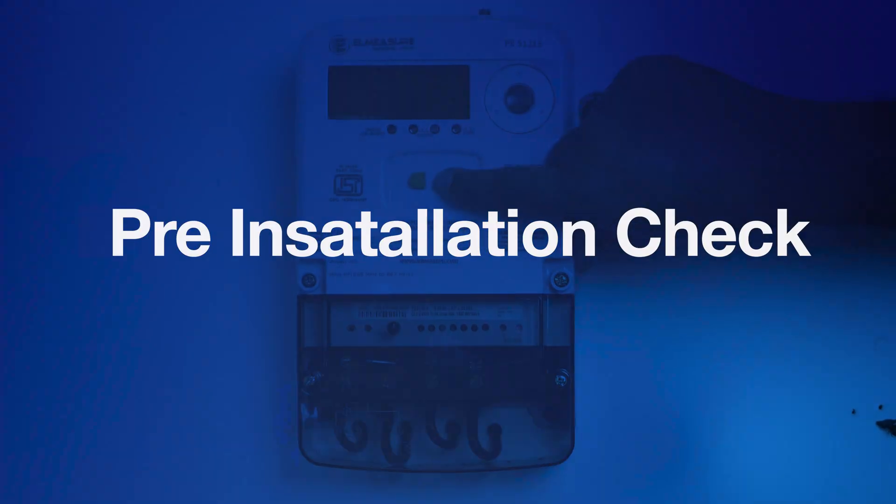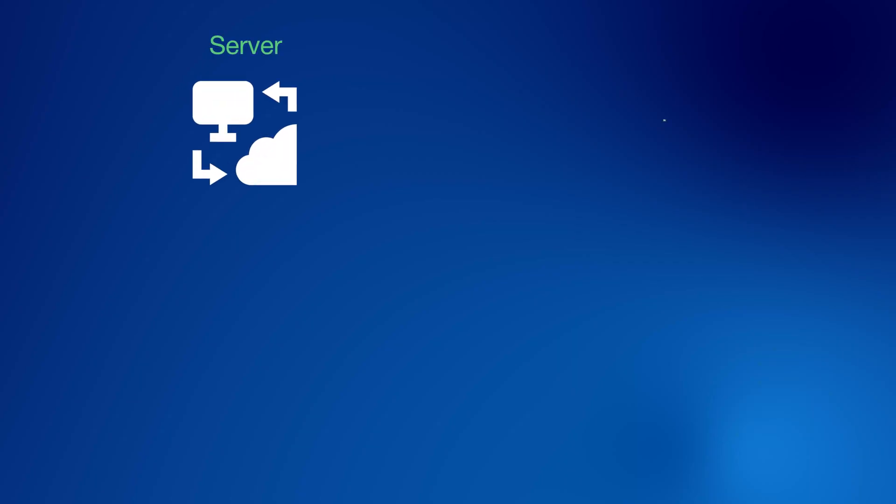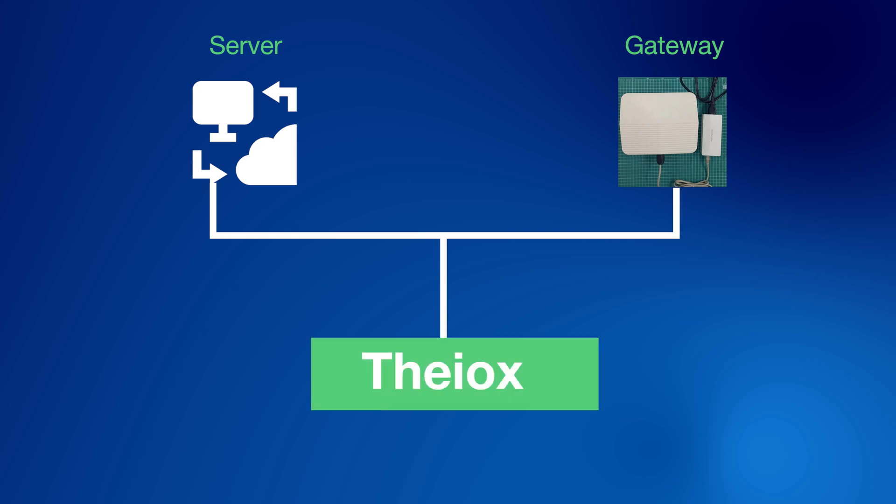Step 1: Pre-Installation Check. Before you begin the physical installation, it's essential to confirm that the location, gateway, and server are correctly configured with THEOX software developed by LMEASURE. This is crucial for enabling effective communication between the meter and the software, ensuring accurate data collection, energy monitoring, and billing. This ensures a wireless solution for energy management.